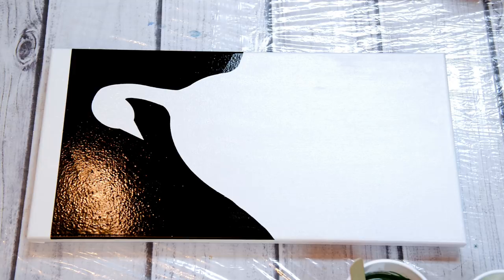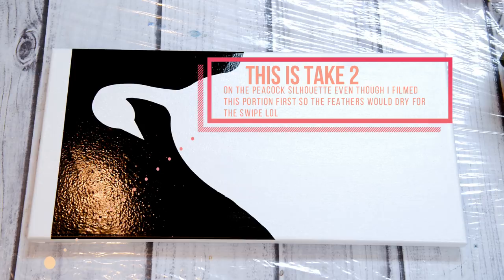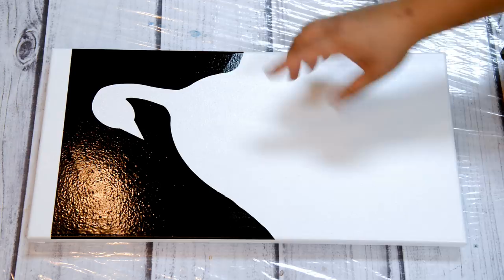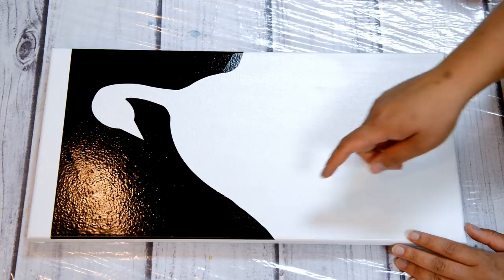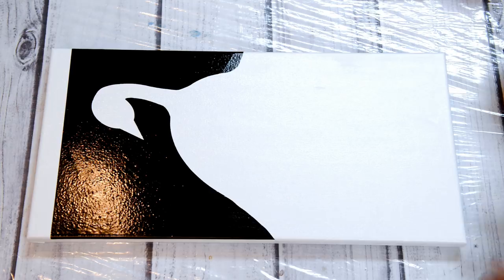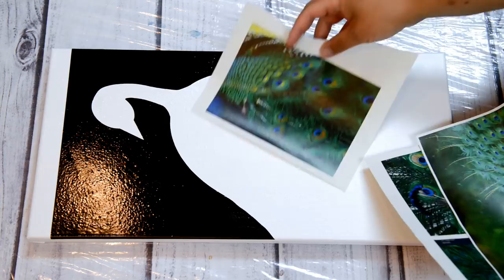I'm super excited to do this next silhouette pour. My idea was to do a peacock because they're beautiful, regal birds. I created this silhouette, cut it with the Cricut cutting machine out of vinyl. I first coated my canvas with Liquitex varnish, then put the vinyl down and coated the edges with Liquitex varnish to try and seal them so we don't get any leakage underneath.